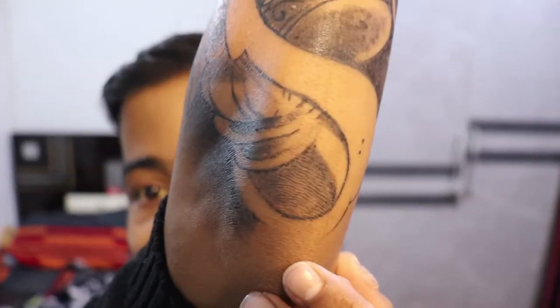Tattoo aftercare is a very difficult part, and today's video is all about that. How you care for your tattoo determines how it will look in the future. Today is day 13 of this tattoo, and it's still in healing mode — about 50% healed.